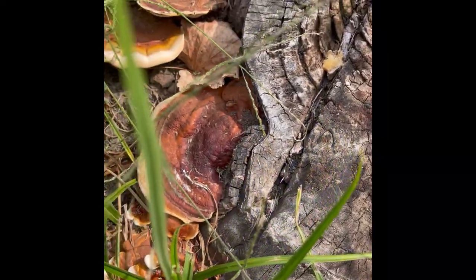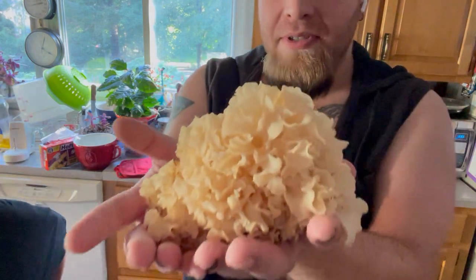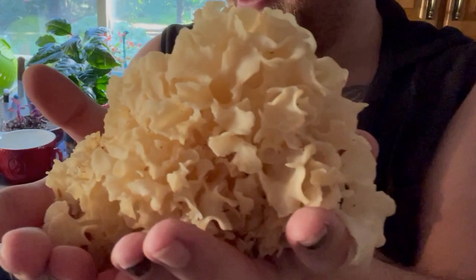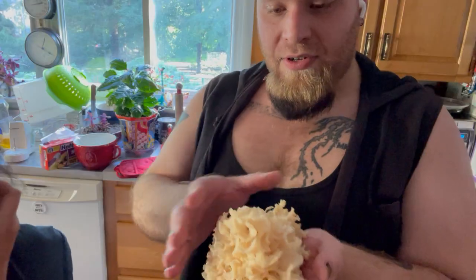Mushroom break! Mike called and said he got a bucket list mushroom. This is a cauliflower mushroom — it grows on the forest floor, right out of the dirt. There's a lot of cleaning to be done with it, but the nice thing about the Sparassis family of mushrooms is that there are no toxic look-alikes. So while this is a fairly rare mushroom to come across, it's a great beginner mushroom because there are no toxic look-alikes.